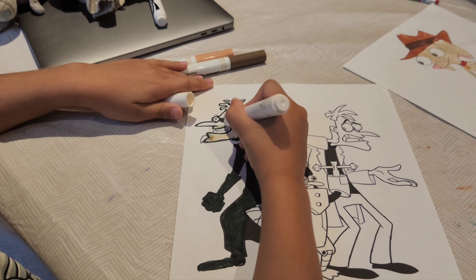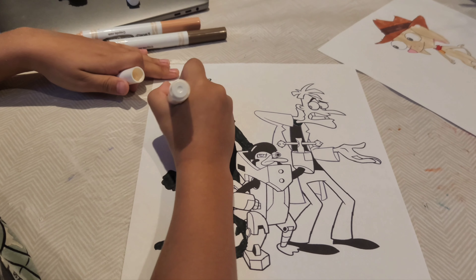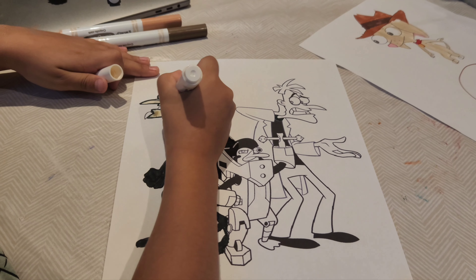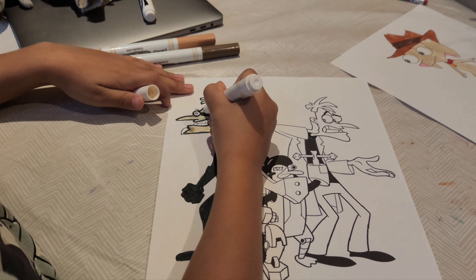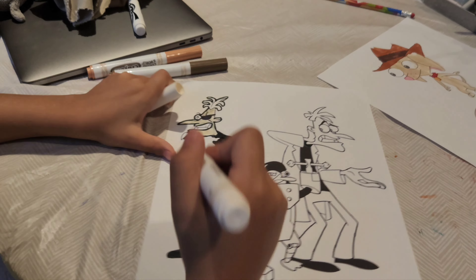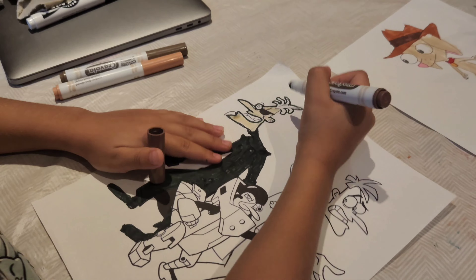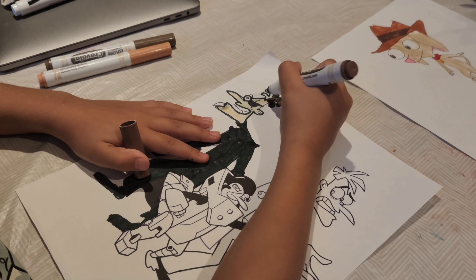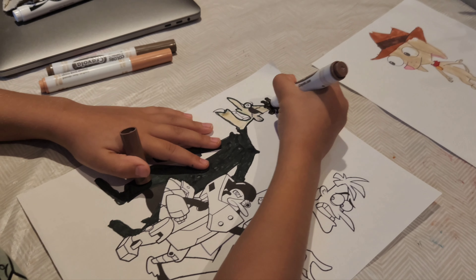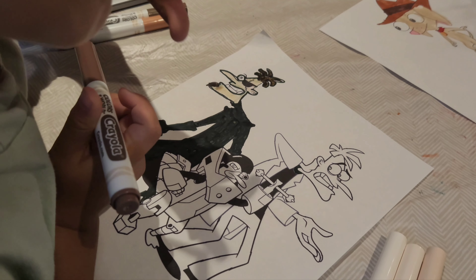Okay everyone, I'm done with the glove and a little bit of the shirt. I printed this picture out, so it might have already had some black colored in. I colored a little bit before I did this video — I pre-colored the arms, the eye patch, and a few other things.